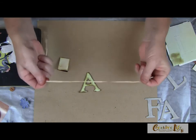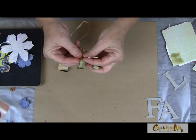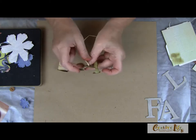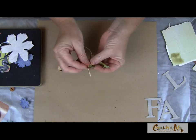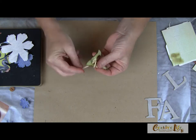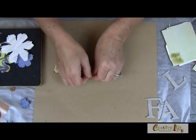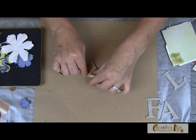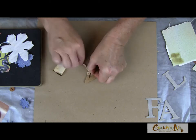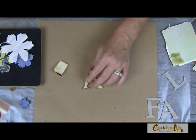Now we're going to go for some embellishing. I have a piece of raffia and I'm going to double it up — it just makes it go a little quicker. I'm just going to wrap some raffia around the letter, which adds a little bit of texture. You can substitute rope, yarn, or ribbon — anything you want. Give this a little tie on the back and snip off the excess. It's okay if it's a little bumpy on the back; it's a very dimensional project.